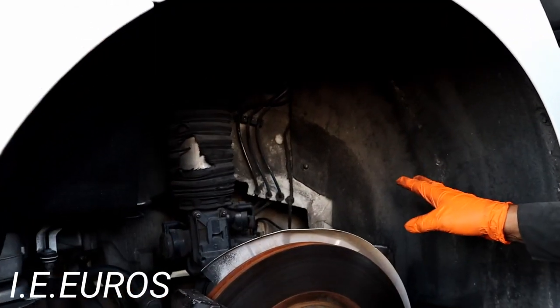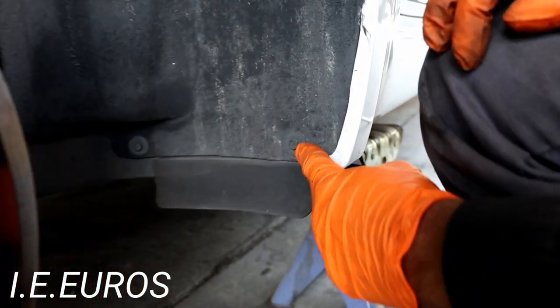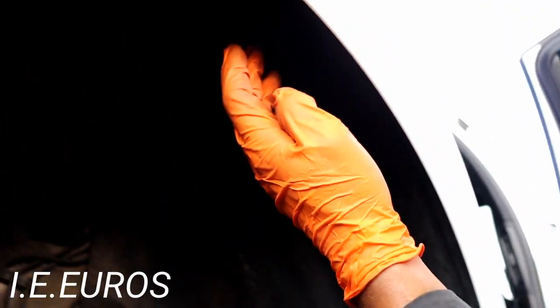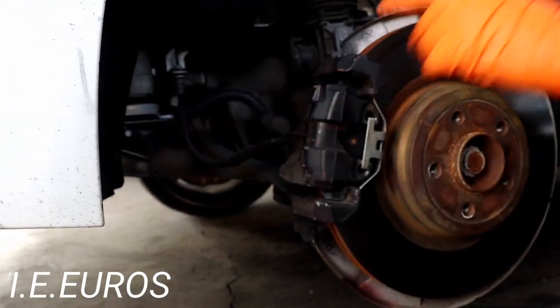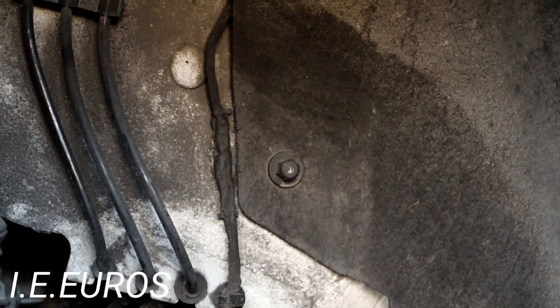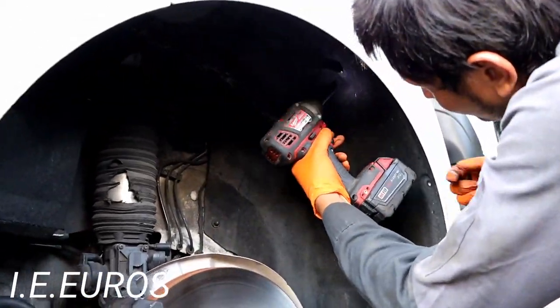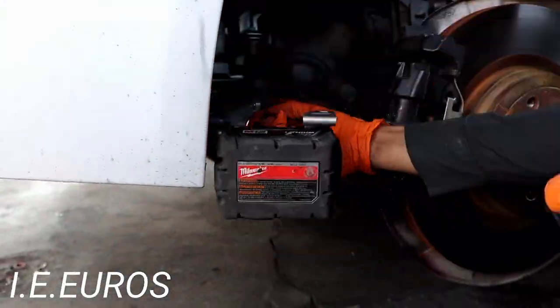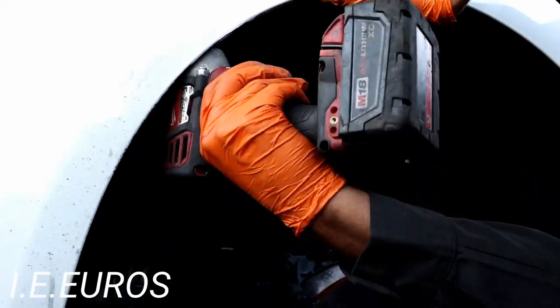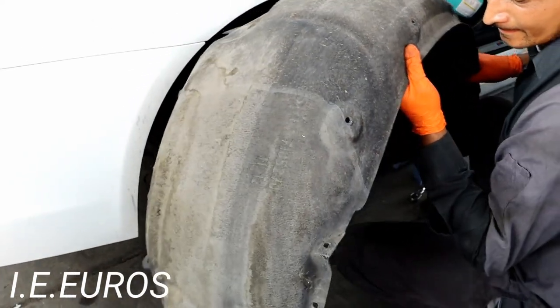The next step is to remove components from the exterior. You have to remove this mud cover. There are a couple of 8mm bolts — one over here, one over here, another one over here, and it goes around, with another 2 bolts over here. You also have to remove some plastic nuts that are 10mm. There are about 4 of those. Once the bolts are removed, it's time to get the cover off.